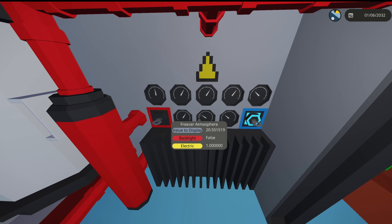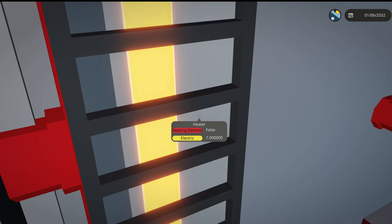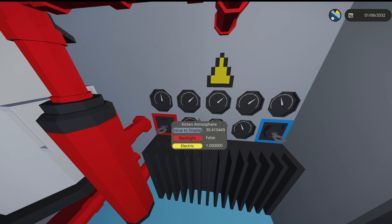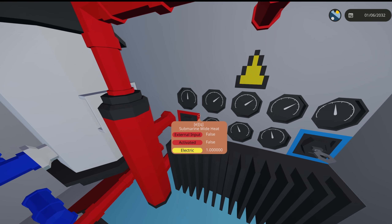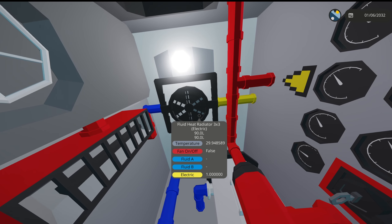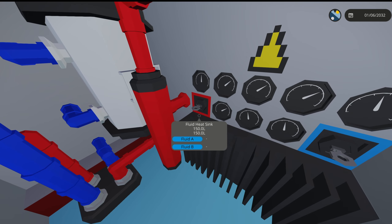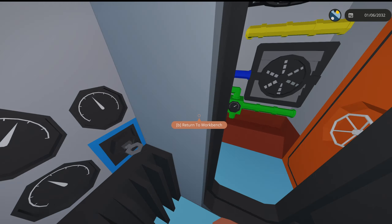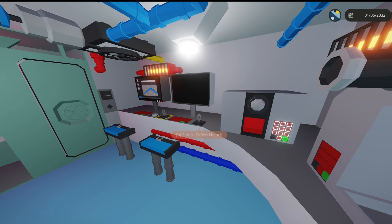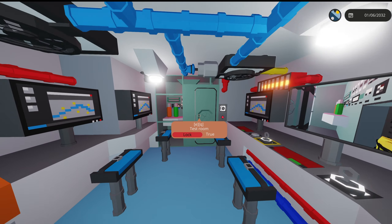Does the AC actually work? Let's test it. AC is on, but everything's still rising because the heater is also still on. It looks like the AC system doesn't really work in this game — these radiators are actually made for engines, not really meant to be in here, just for decoration. The submarine-wide heat does work though since the heaters are made for that purpose.